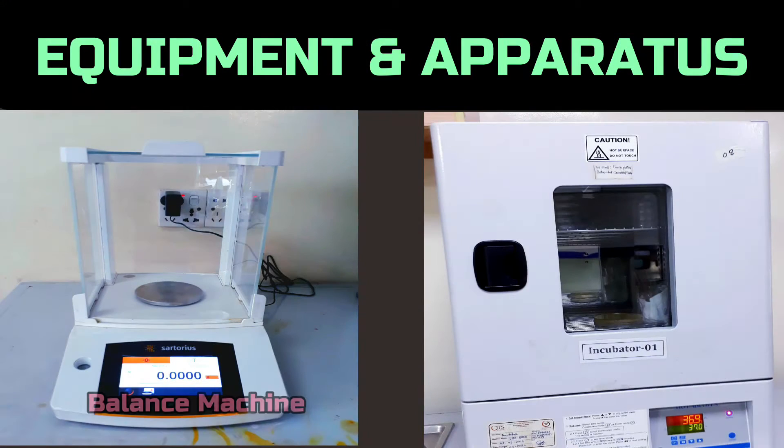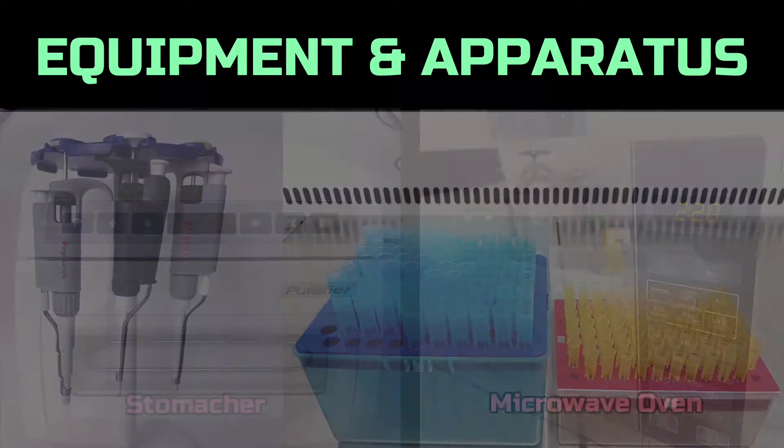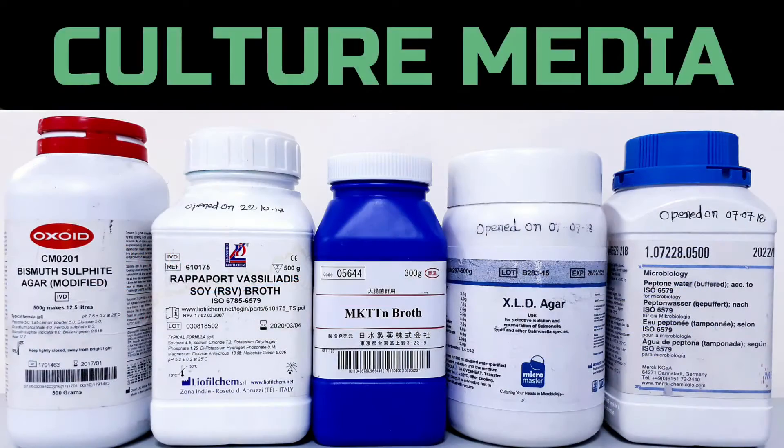For the isolation, we need a balance, incubator, biosafety cabinet, autoclave, stomacher, microwave oven, micropipette with tips, burner, stomacher bag, vortex mixer, sterile petri plates, bismuth sulphide agar, RVS and MKDTN broth, xylose lysine deoxycholate agar, and buffered peptone water.